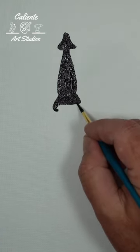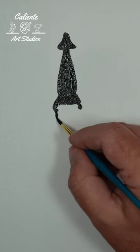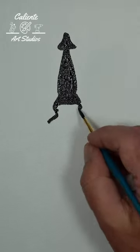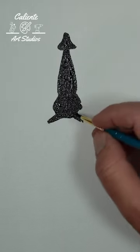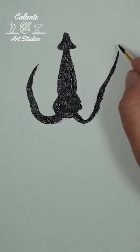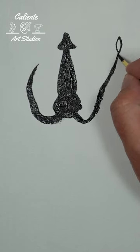And do a couple of curves, and below that it's kind of a little s-shape. Now it's just doing the tentacles. Two of the tentacles usually have these little leaves on the end.